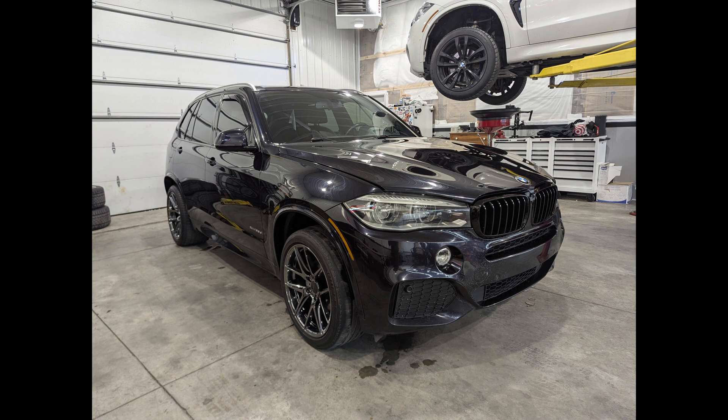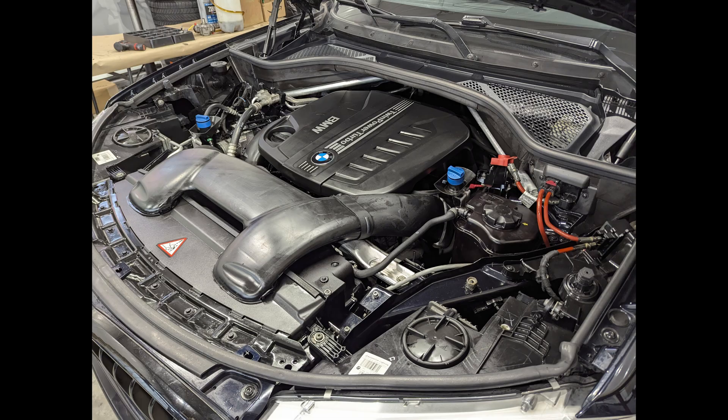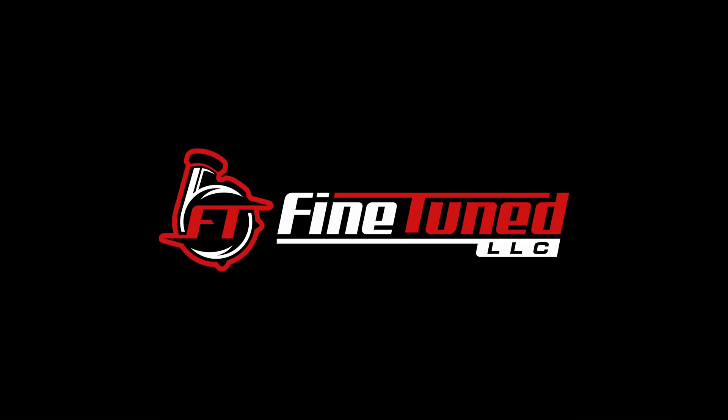We got the customer's vehicle all cleaned up, put his summer wheels on which looked very nice, and cleaned up the engine bay — everything's nice and neat for this customer. He's all happy, it's back on the road, and he's probably going to put another 180,000 miles on this car. He loves it. Thanks for watching guys — we have more videos in the pipeline so stick around.